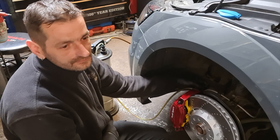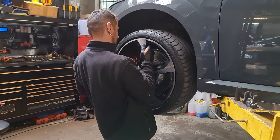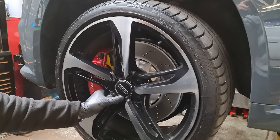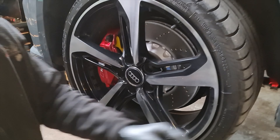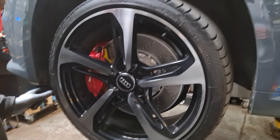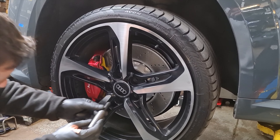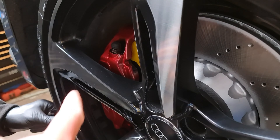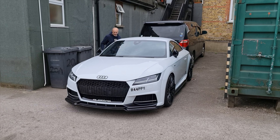Right, moment of truth — is it going to fit with that wheel? Yeah, it looks all right. Oh that looks insane! I don't know whether it would fit without the spacer though — it's quite close. It looks absolutely badass. Without the spacer it probably wouldn't fit — there's not much space there.